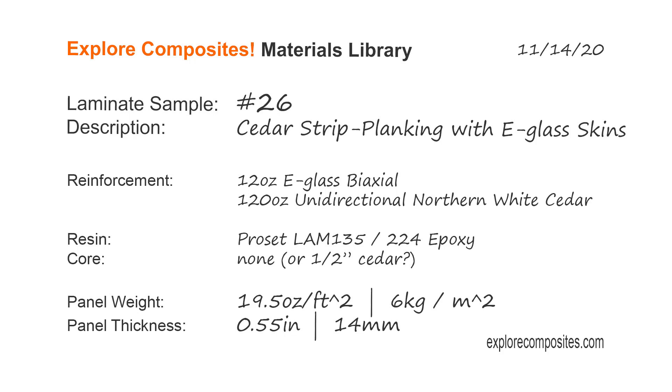Welcome to the Explore Composites materials library. This is laminate sample number 26. This one is cedar strip planking with e-glass skins.